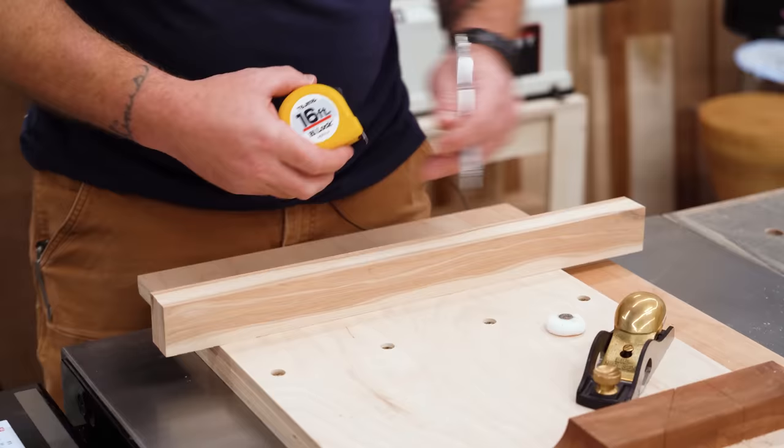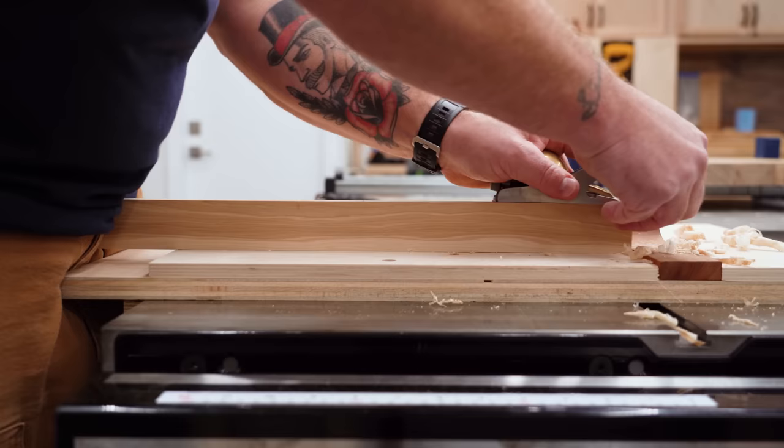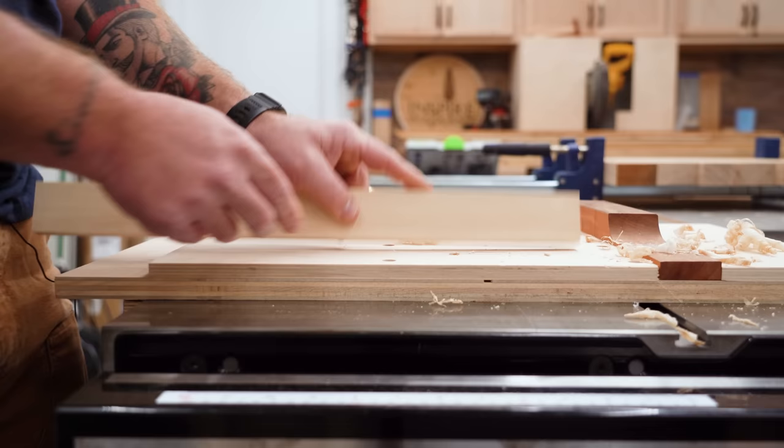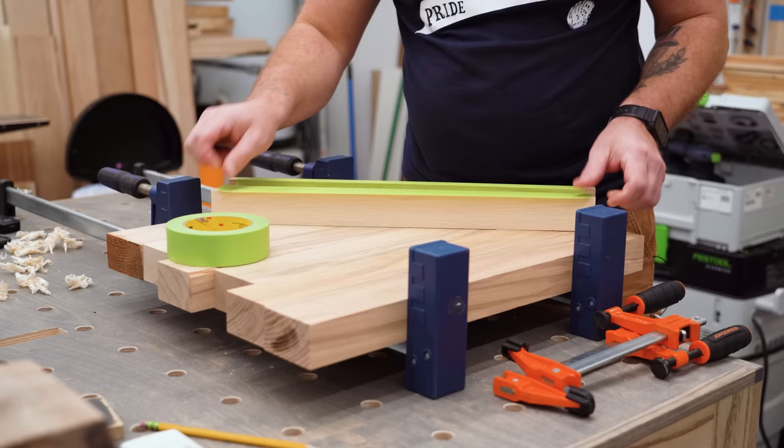I milled these out of some scrap hickory that I had in the scrap box. I marked the center of it and then I took a hand plane to it to chamfer both ends so that it will actually rock — it's no longer flat — and that's going to help us apply pressure to the center of this panel. I also marked the chamfered edge with green masking tape so that I know exactly which side is which.